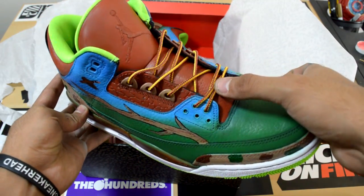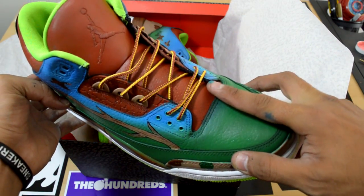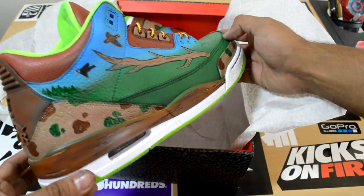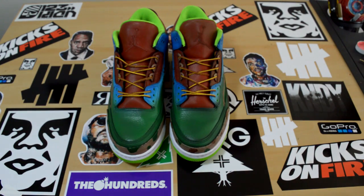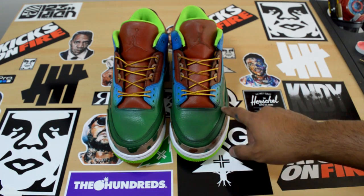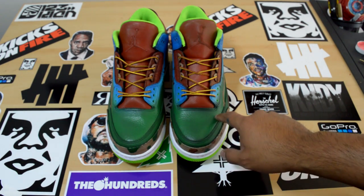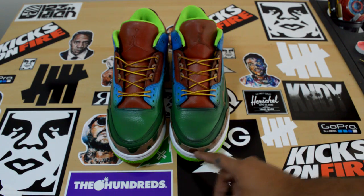I hit him with the Wilderness 3s with some Timberland style laces, since it's a wilderness kind of shoe. With these Wilderness 3s, I went along with the green hits — different shades of green for grass — and then you got the duck camo print on the elephant prints.